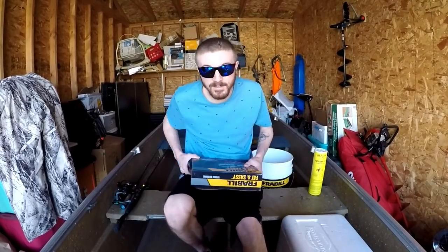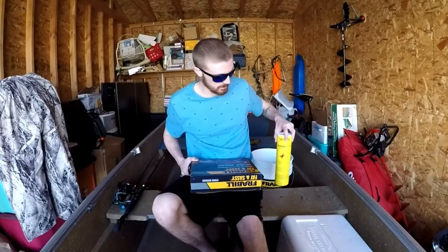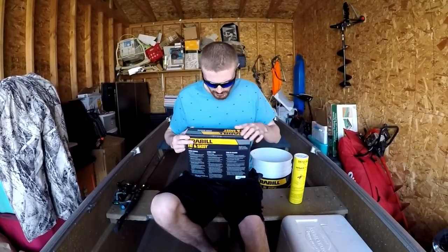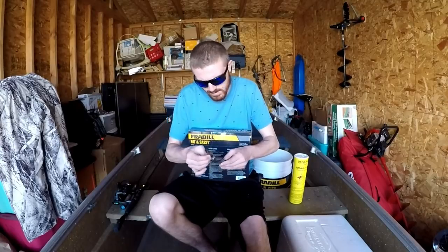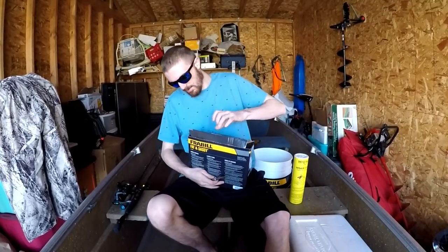Okay, so now you've got everything you need: your insulated container, your worm bedding, your worm food, and your worms. So I'm going to go ahead and open up this box of worm bedding.